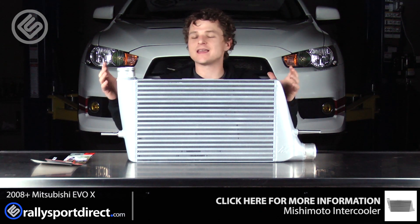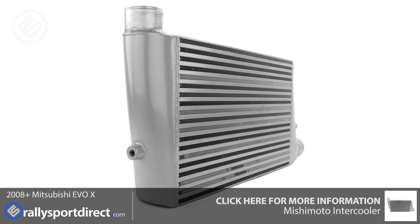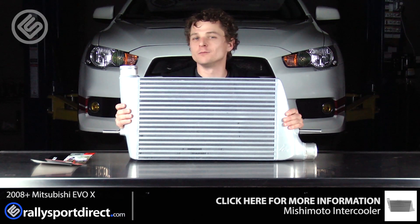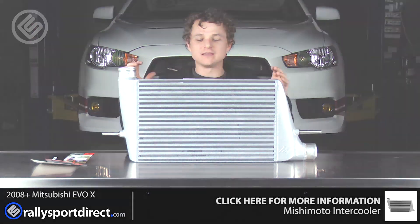I'm so excited for this. This is a massive, massive upgrade over the factory intercooler. We want to make some more power with this car, and the factory intercooler just won't cut it. So we've decided to go with this beautiful Mishimoto front mount intercooler. And as you can see, this thing is just a beast.